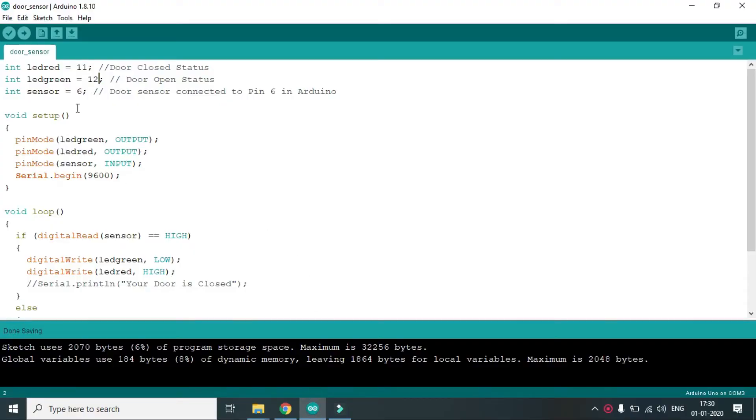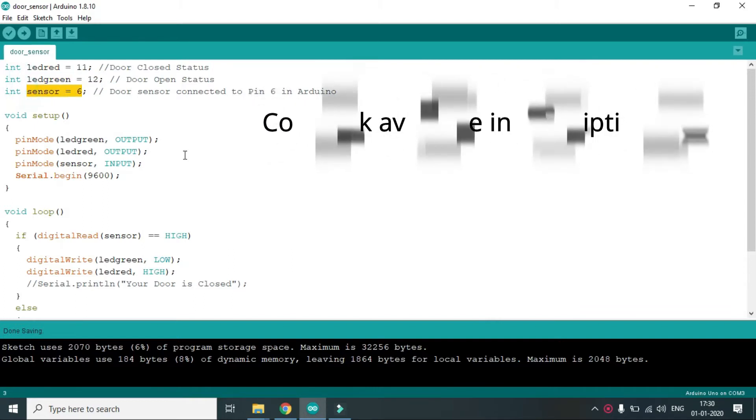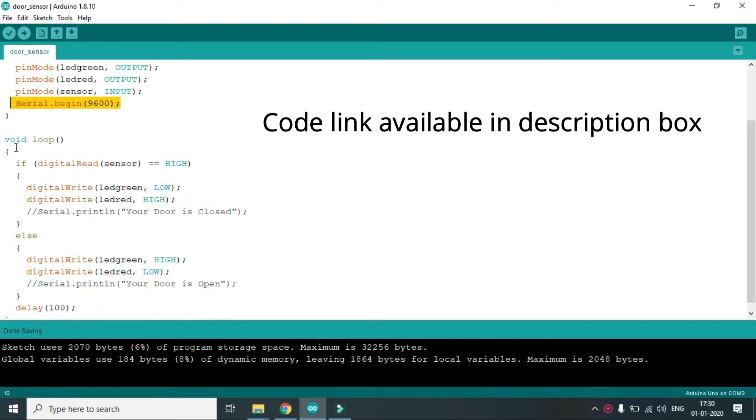The code is very simple. We have a red LED connected to pin 11, a green LED connected to pin 12, and the sensor is connected to pin 6. All these are defined as input or output, and there is a serial code to display output in the serial interface.